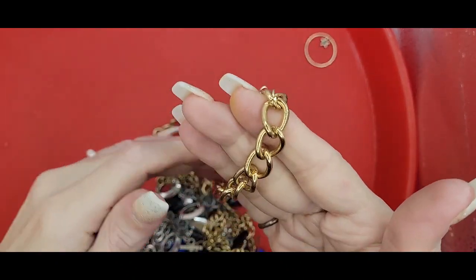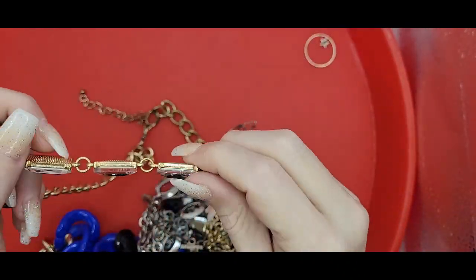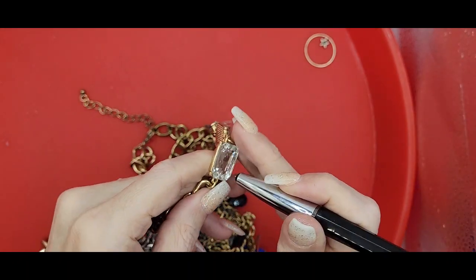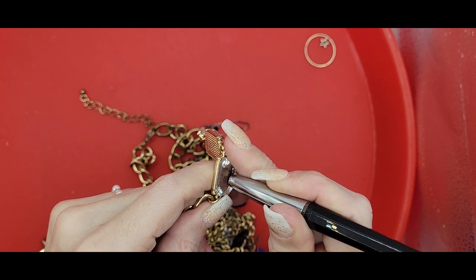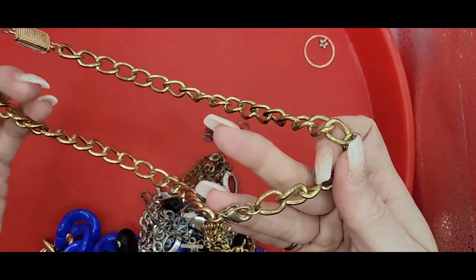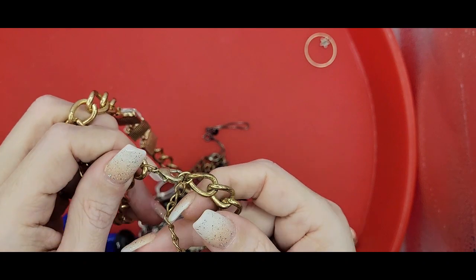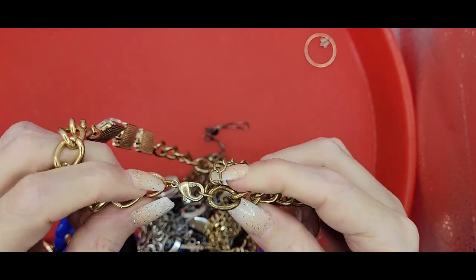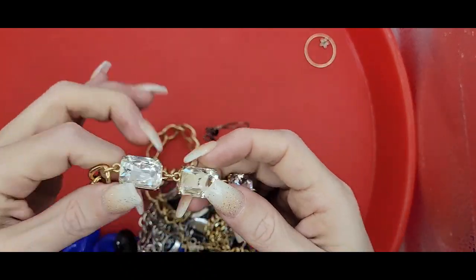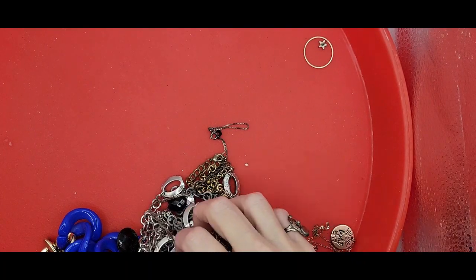Another gold tone - this is your Cuban link chain and these are some just square little glass rhinestones. I don't see a maker, so I'll take a closer look into that. But yeah, your nice little piece of costume jewelry.